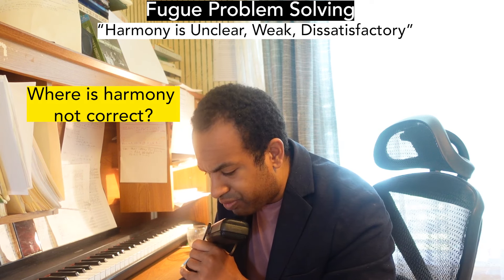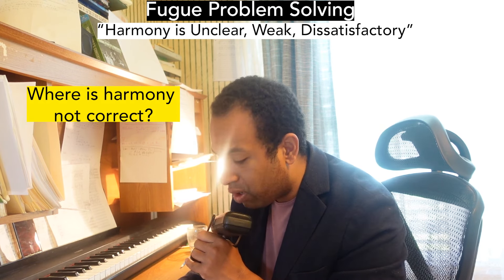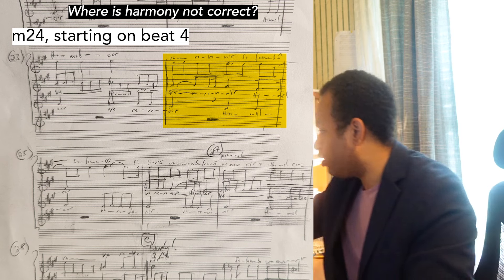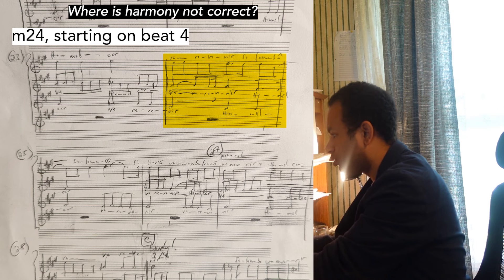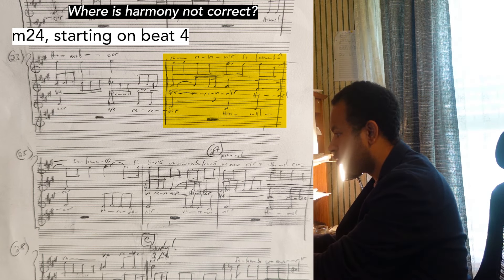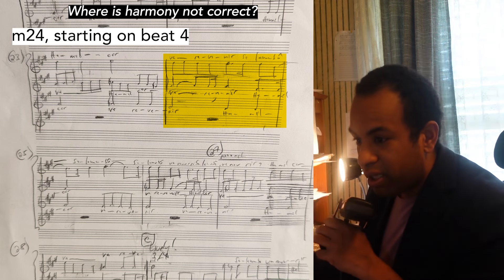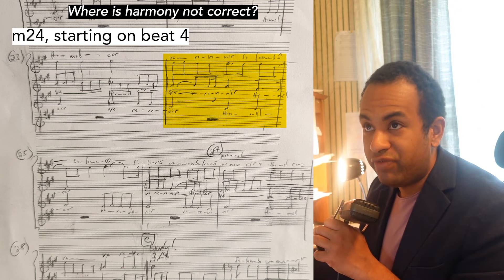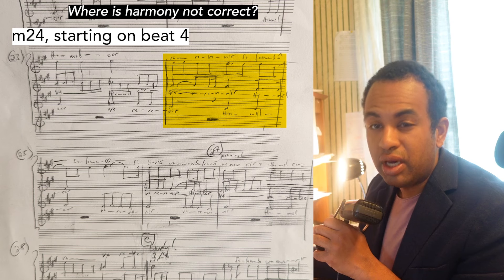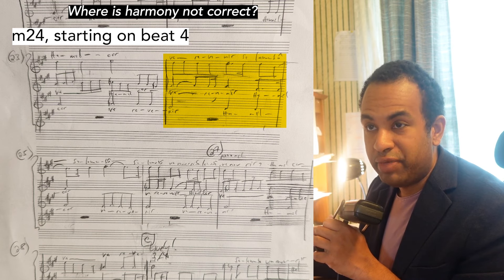I put: where is harmony not correct? We discussed measure 24 changing on beat four. One quick thing about harmony — technically on the downbeat it feels like D major... sorry, it feels like D major. On the downbeat it feels like D major. We hear harmony in multiple ways and you have to consider the entire beat. We'll definitely perceive the harmony as a B minor chord, first inversion.